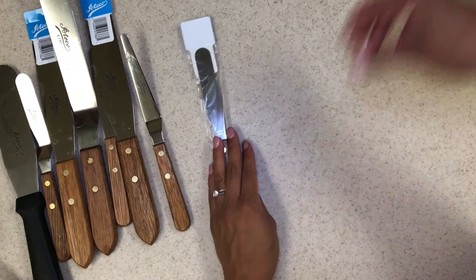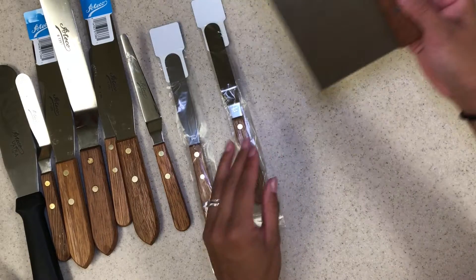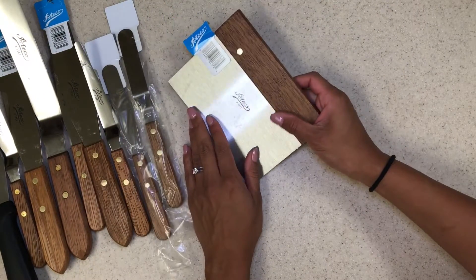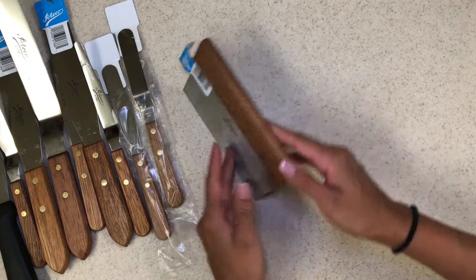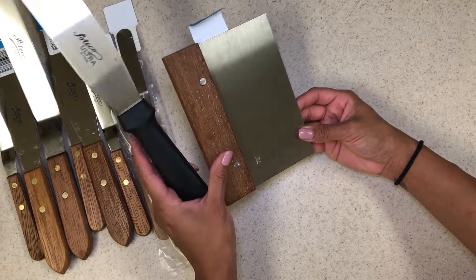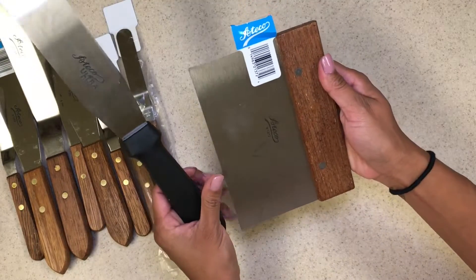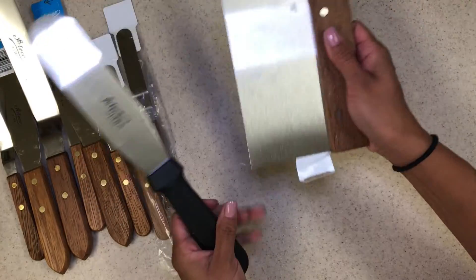Everything else is just extra. I got extra because who doesn't want extra? And then the bench scraper, number 1372. It's wooden — I usually use the ones with a plastic handle but they didn't have that one on Amazon. So I had to get the wooden one. We'll see how it works, but it's pretty much the same.